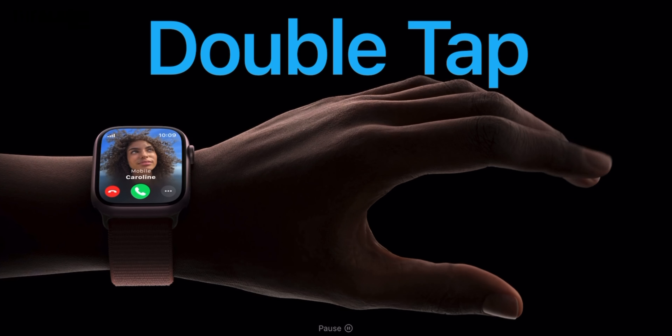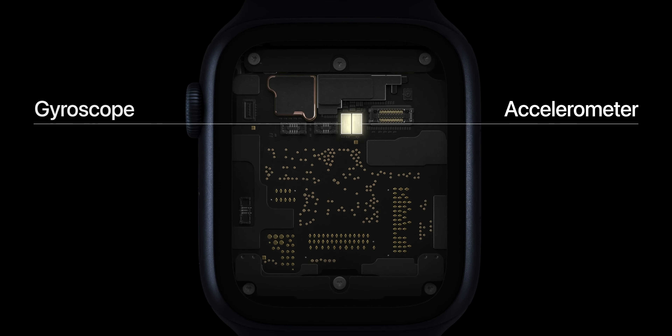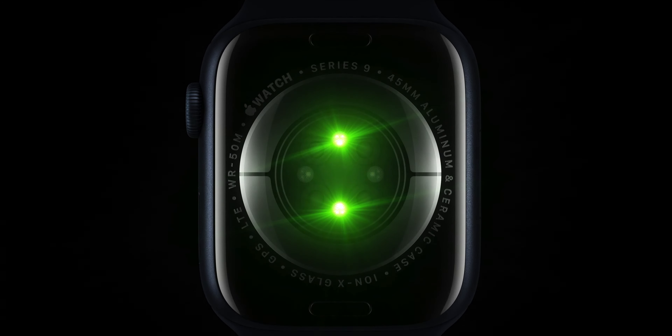With Double Tap, if you perform a double tap between your thumb and index finger, you can activate an action on the Apple Watch — such as answering or ending a phone call, or opening Smart Stack on the watch. Double Tap activates the primary action in watch apps; for example, in Music it will play and pause. This gesture has existed in Assistive Touch since Apple Watch Series 4, but precise detection of hand movement and blood flow change is only possible because of the new S9 chip, making it exclusive to these two new watches.